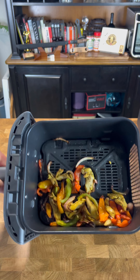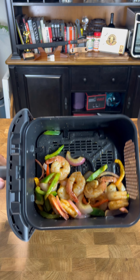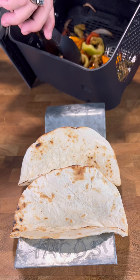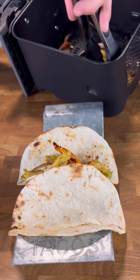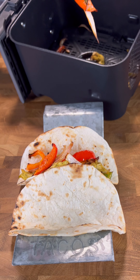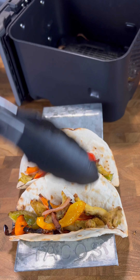Our pollo asado fajitas are done! Let's get these in a tortilla, get my taste test. And we can't forget about our perfectly cooked shrimp — they're looking good, baby! Time to get these bad boys assembled — a little chicken, a little pollo asado, little bell peppers, the onions. Build the second one because we're hungry!